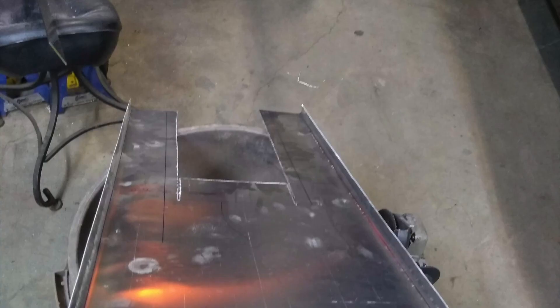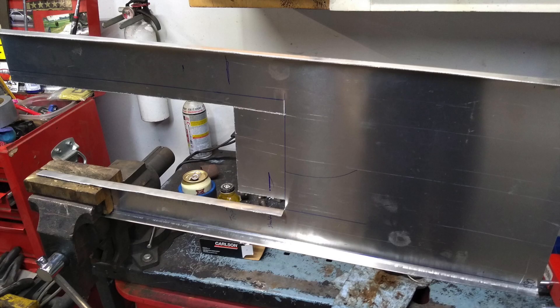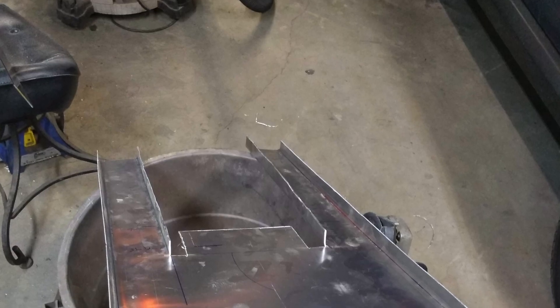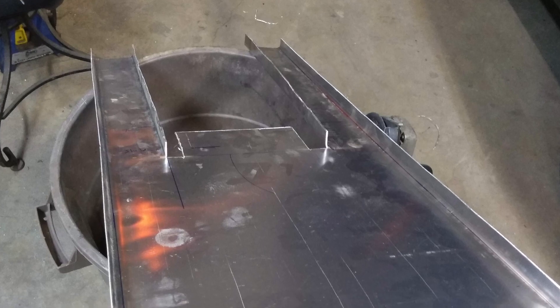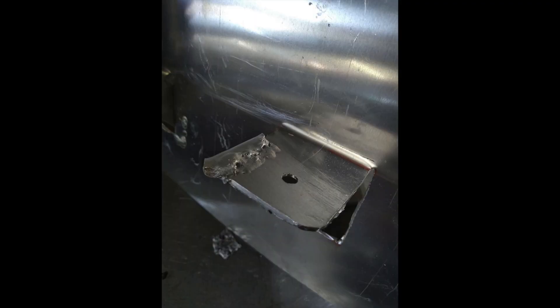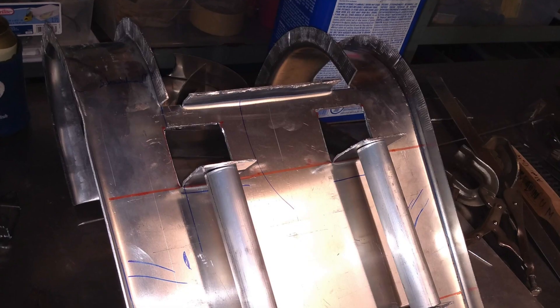I started with some aluminum sheet metal. I wanted to try to make it fairly light, so I tried to use aluminum as best I could. I bent some ridges into it to make it stronger, since a flat piece of sheet metal just wobbles all over. We got the basic design of the wings set up and figured out where everything needed to be.